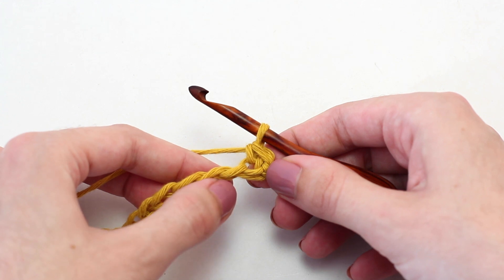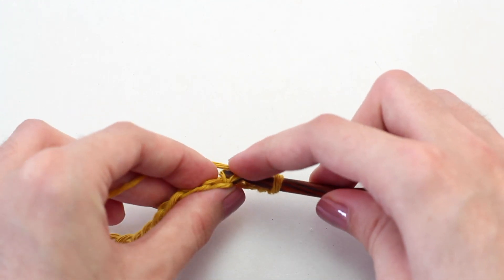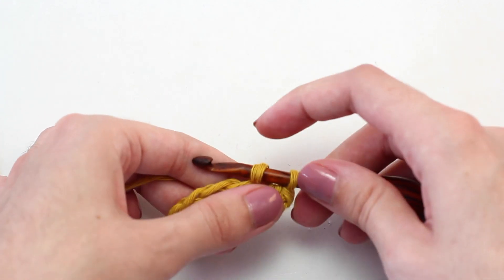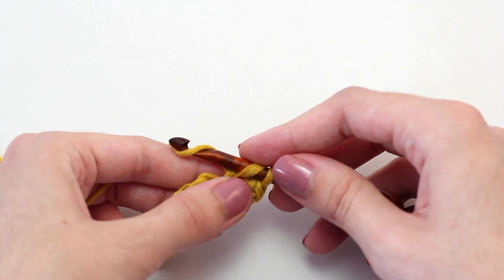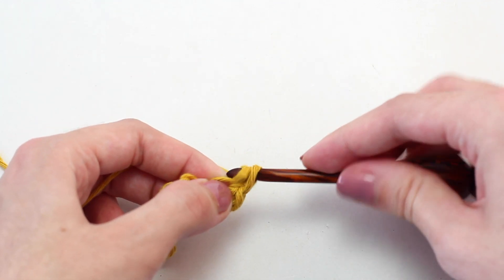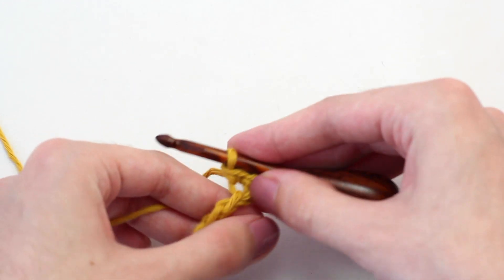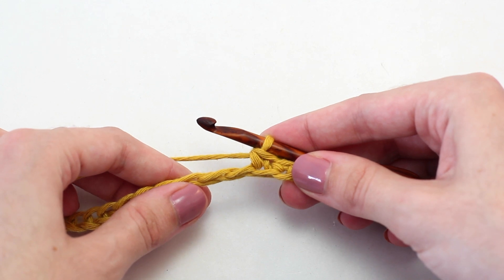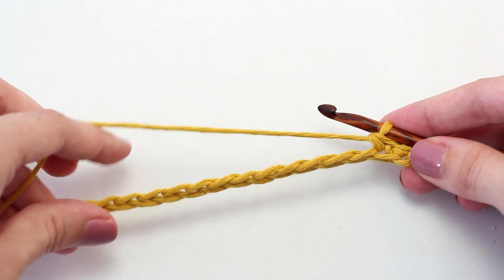Now crochet another single crochet in that next chain stitch. Insert your hook, yarn over, pull back through — two loops on your hook. Yarn over and pull through both of those loops. Continue crocheting one single crochet into every chain stitch all the way across until you reach the very end of this row.